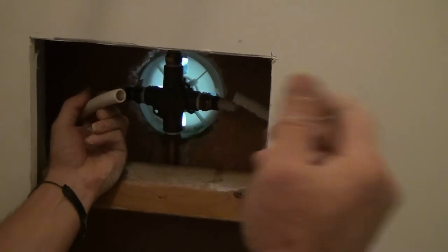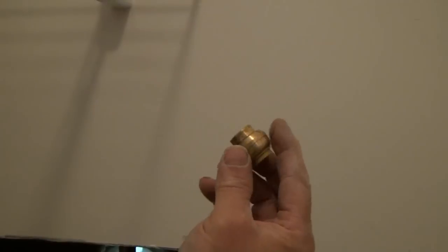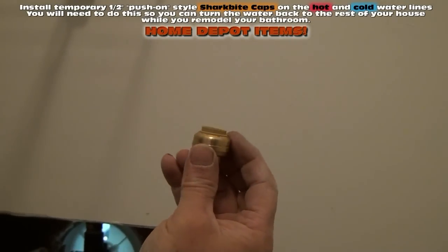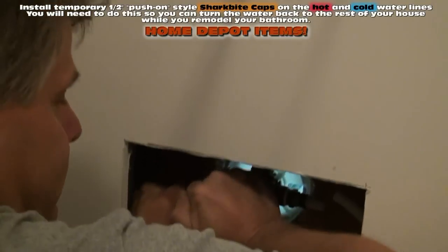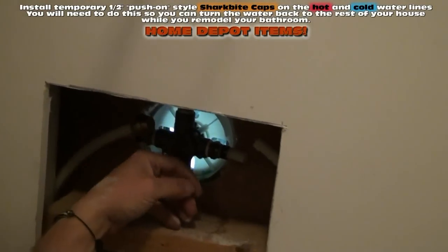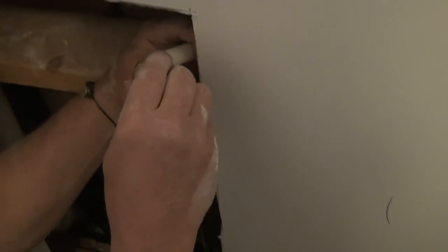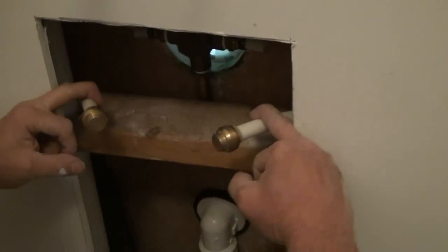Now what I'm going to do is take these half-inch PEX caps. These are made by a company called SharkBite, and these are push-on half-inch shutoffs. I'm just going to stick them on the end here and just push. That's it — that's a watertight seal. I'm going to do the same thing again on the cold water. Now if these were copper pipes, I'd be using these same PEX half-inch push-on shutoffs. Now I've capped off the hot and cold water.